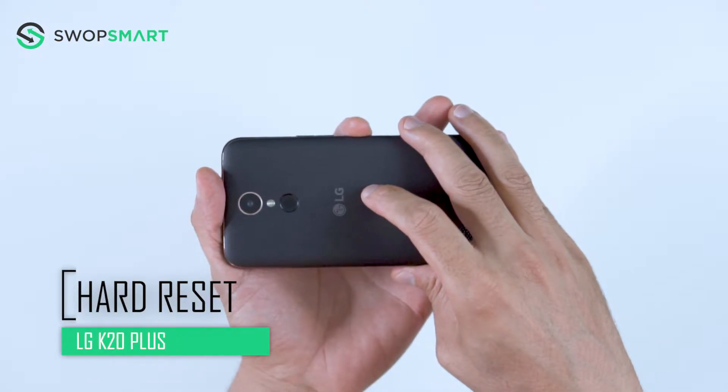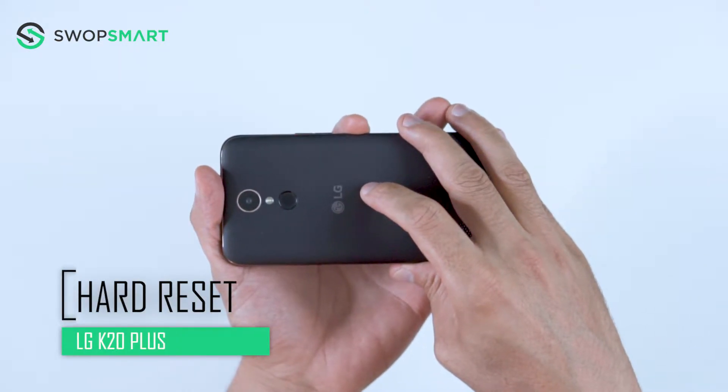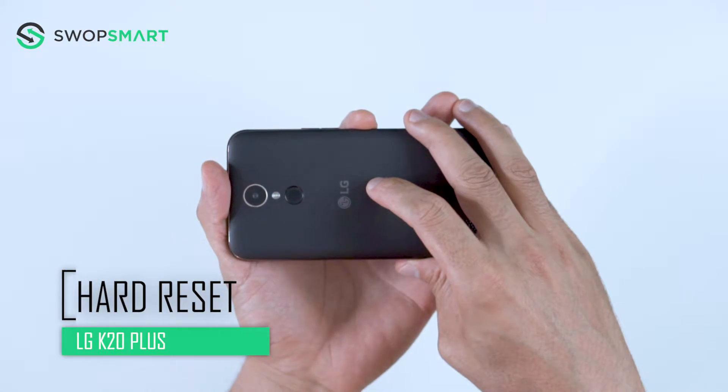Hello everyone! On today's episode of Get Smart with SwapSmart, we will be teaching you how to hard reset your LG K20 Plus.